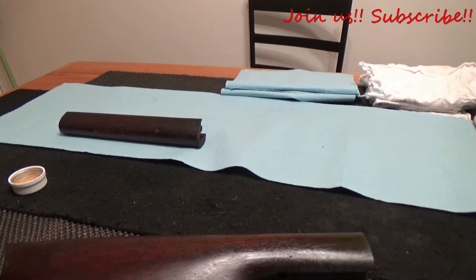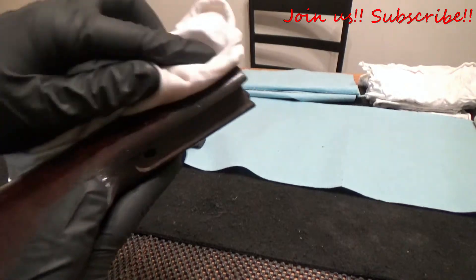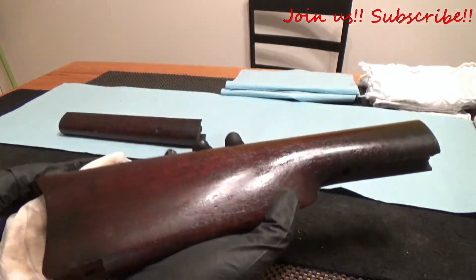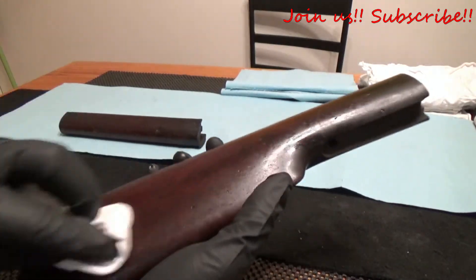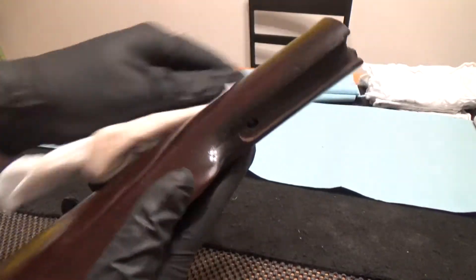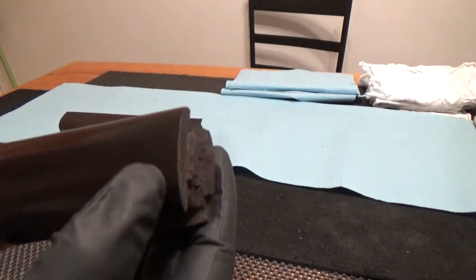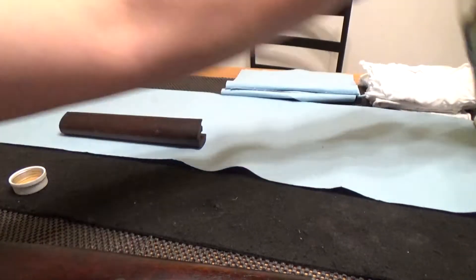Just keep going guys, be patient. You will start to notice results — the more you scrub the more you'll get. We're not taking off old finish; we're just trying to get the dirt and the grease and all of that off. Up here is where all the oil and grease are, which has turned that stock almost black.